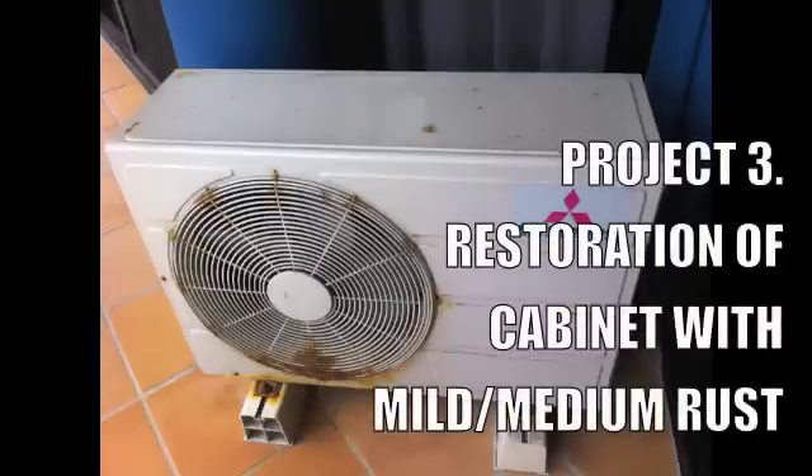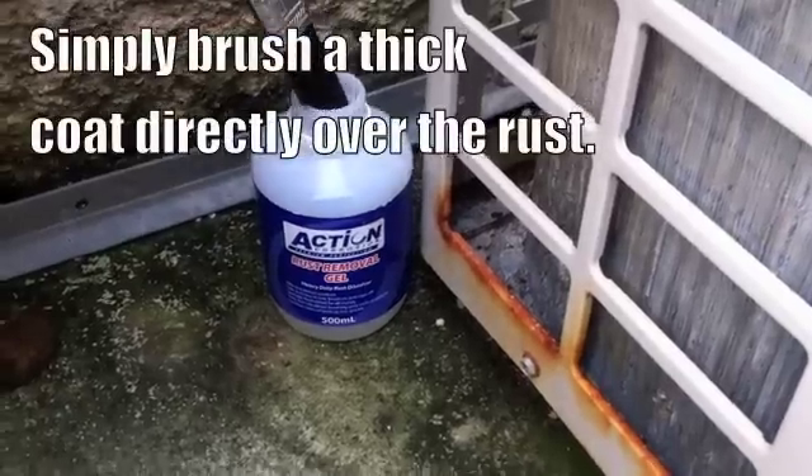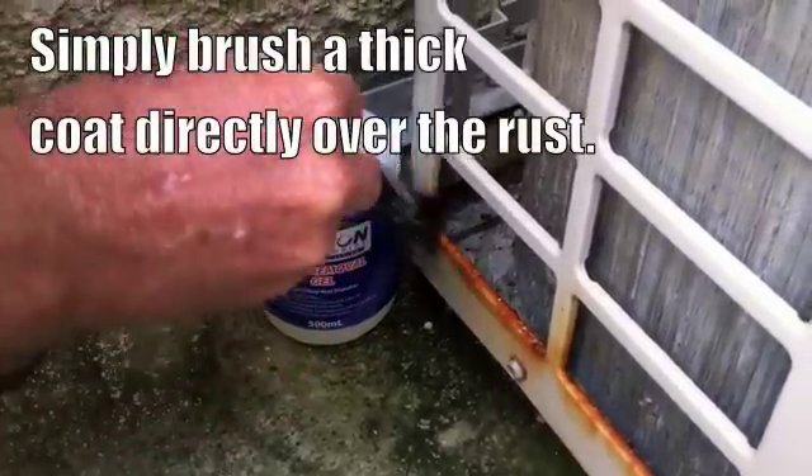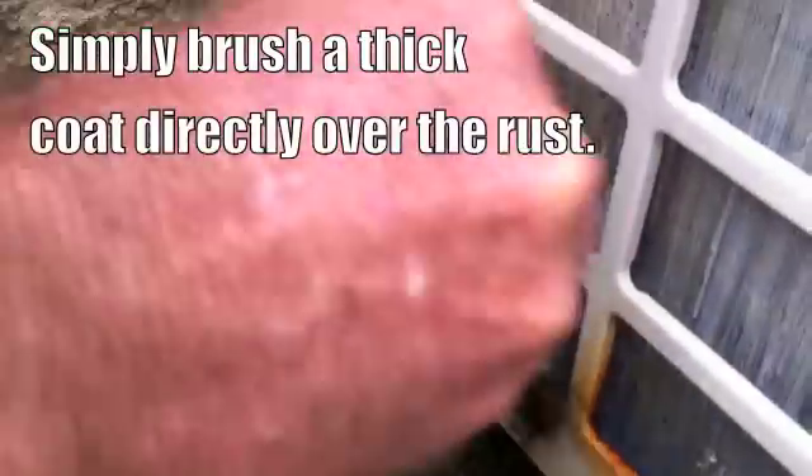This section deals with mild to medium rust removal of compressor units. For rust removal we use Action Rust Removal Gel. Some products make claims to be outstanding rust removers but our gel is by far the best — it is not watery like other removers you find in a hardware store. We designed it thick so it will stick to the cabinet until the rust is dissolved and it is hosed off. In this demonstration we will treat the heavily rusted base of the coil guard, a section of the lid edge and a rusted foot of this unit.